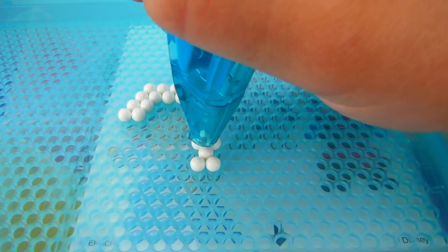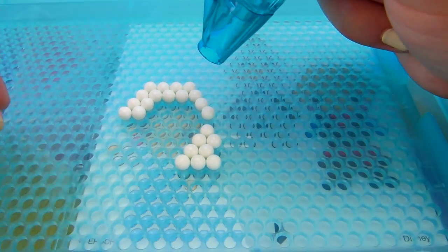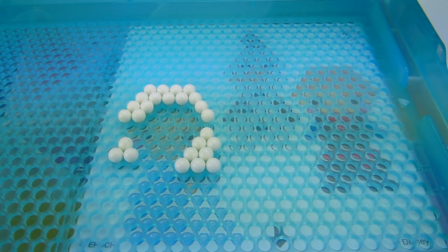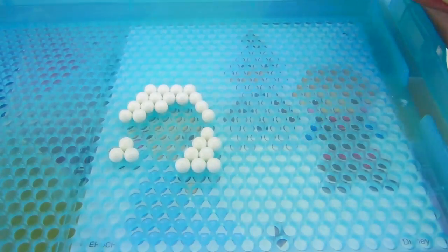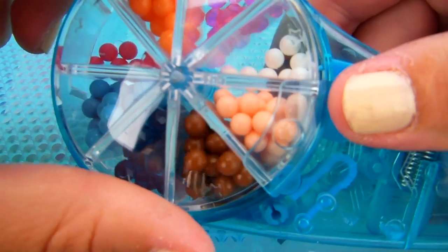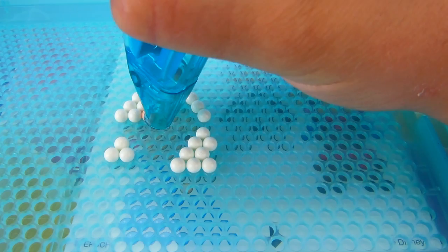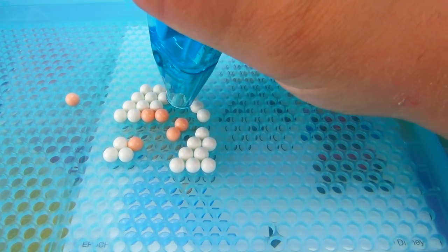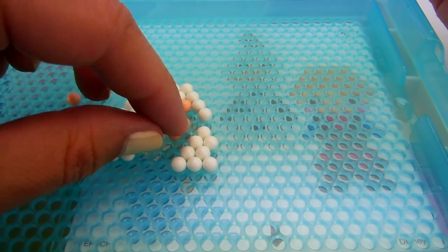I have done Aqua Beads quite a few times with just my hands because the other sets don't necessarily come with the cool dispenser, but that makes it go a lot faster. We have one piece of hair left and now let's do her face — it is a peach color so I'm going to rotate to the peach. We have to be careful to leave spots for her eyes. The peach is not coming out very well — let's fix a few of these, that one needs to go right here.